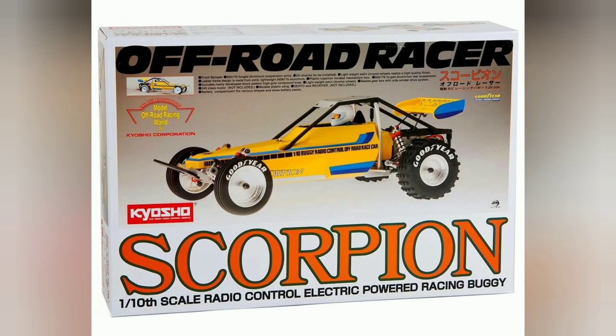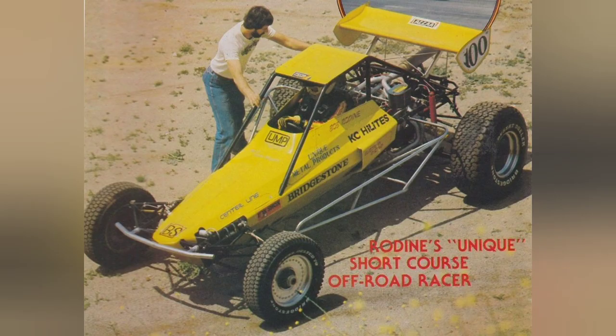The Scorpion was originally released in 1982, though mine is a 2014 reproduction. It was heavily based on the design of a real-life buggy, as were many models of the day.